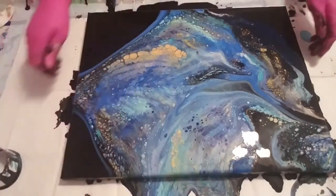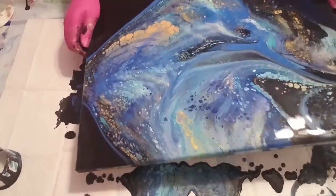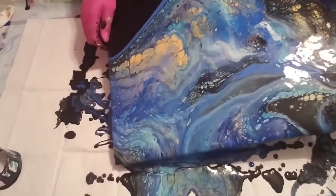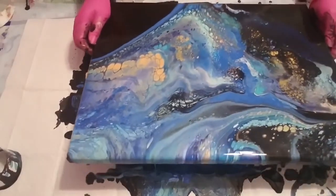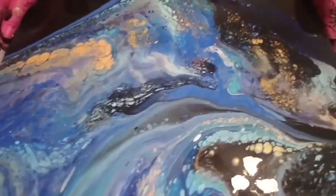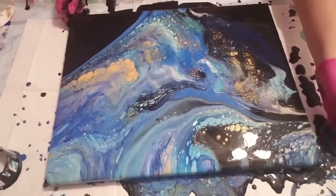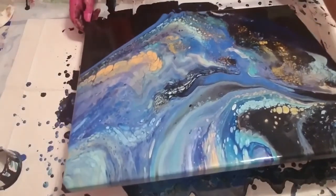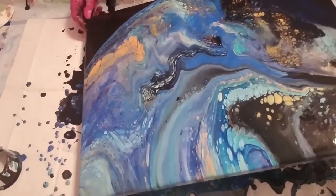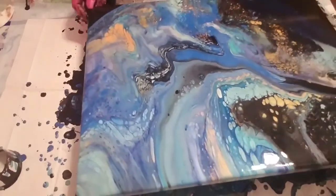Let us tilt — which way? I'm going to go to that corner first. I'm going to go real slow. That is very, very pretty! Can you see that? Isn't that pretty? Make sure — let me go to my right-hand corner, real slow. I don't want to lose too much. We've got to get rid of a lot of the base paint because it is — okay.